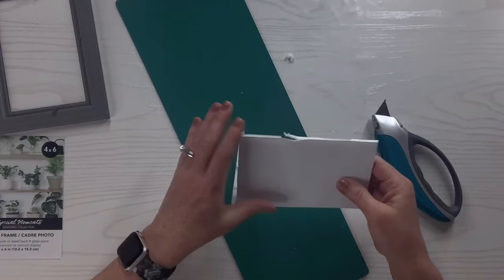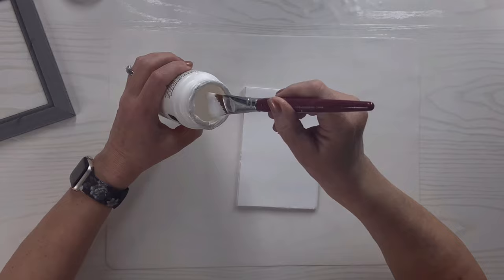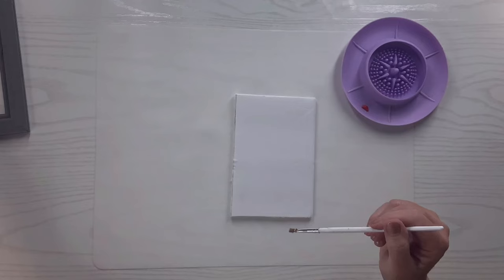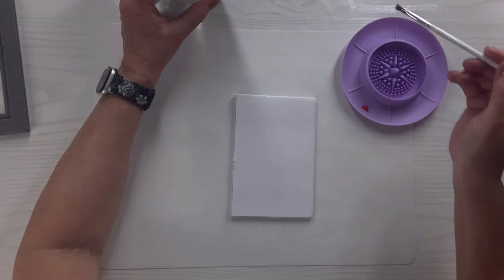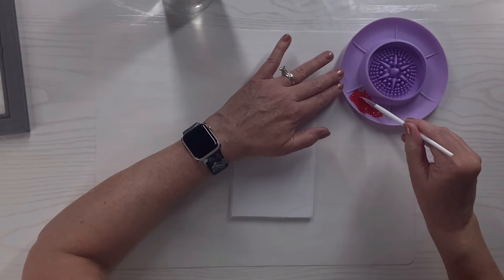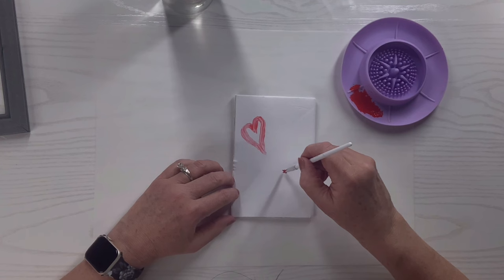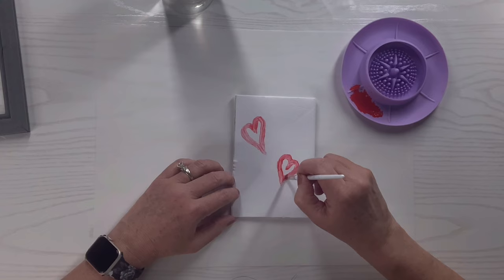I'm going to take some Mod Podge and cover the whole side of the foam board I'm going to use. Once that dries, I'll take the red watercolor paint, add a little water, mix it up, and start creating little hearts — all different shapes, sizes, and directions on this foam board. I want you to see the brush strokes in it, so I go back over them if there's any break. I want it to be kind of like a continuous line, and I'll put them all over in different sizes.